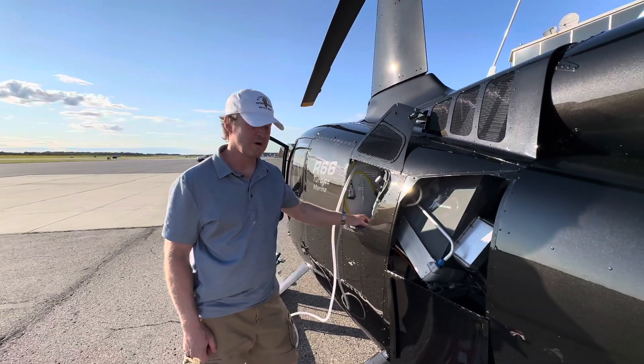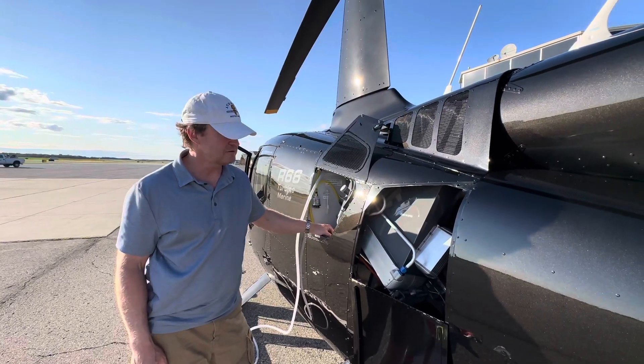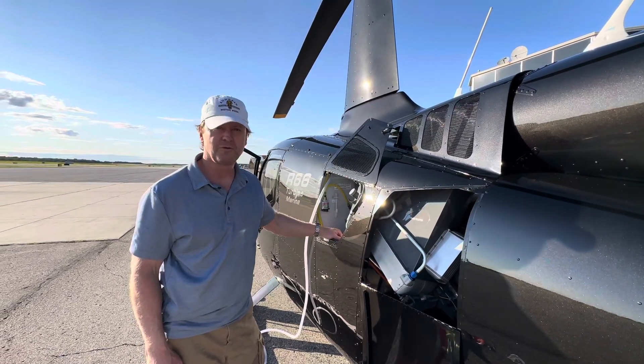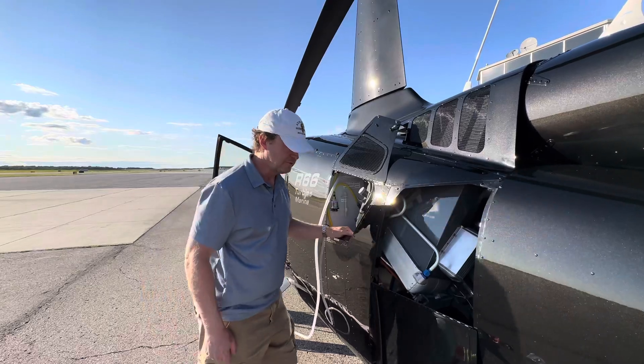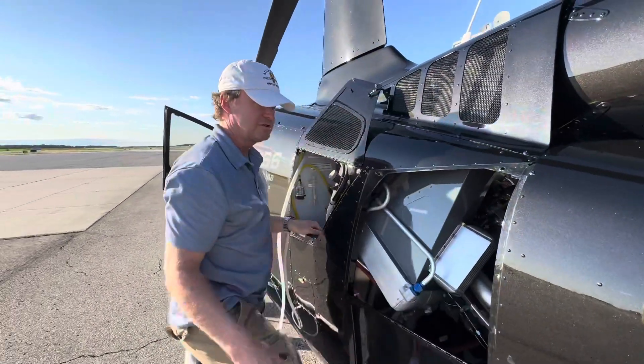Hello, Carl here. We're gonna do a rinse of the R66 turbine — it's the R300 Rolls-Royce engine. First thing we're gonna do is feel the combustor can area, make sure it's cool enough that you can touch it.